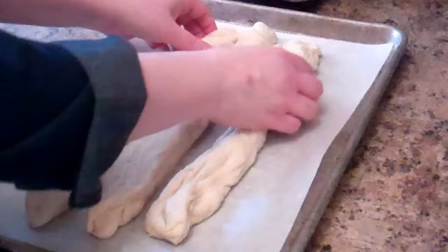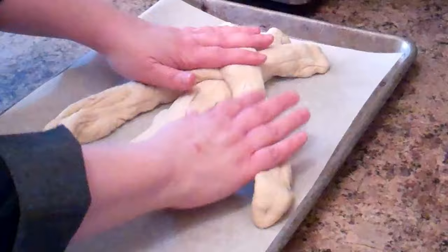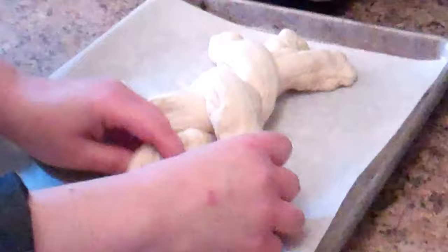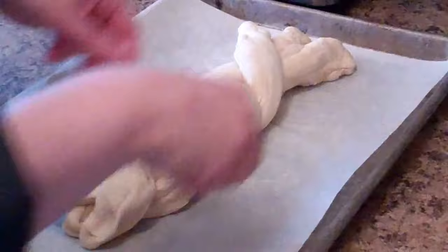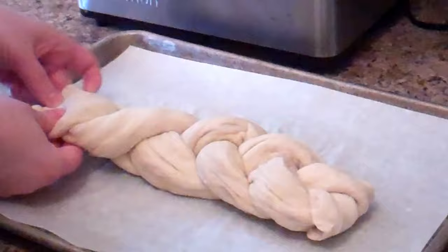Once we have three equally-shaped ropes, we start the braiding process. Turn the pan sideways and braid like you're braiding hair — cross one strand under, under, keep it taut, under, under, until you reach the end. Pinch the ends closed and tuck them under to finish the braid.